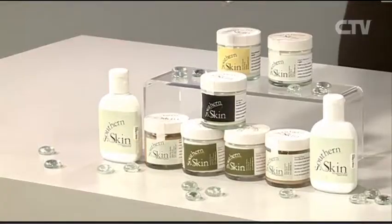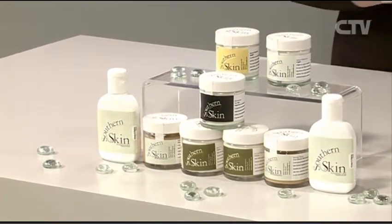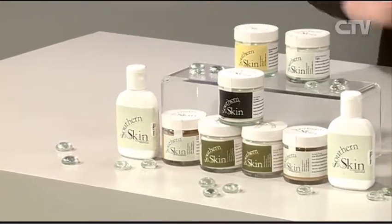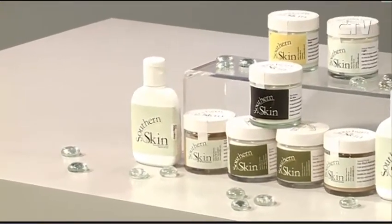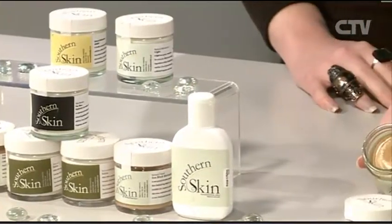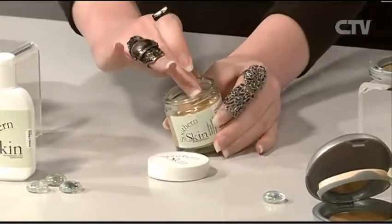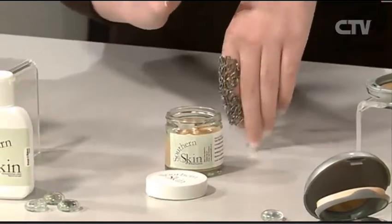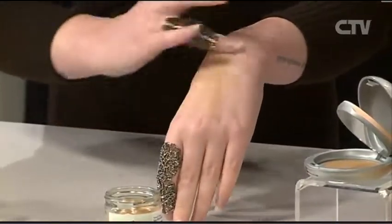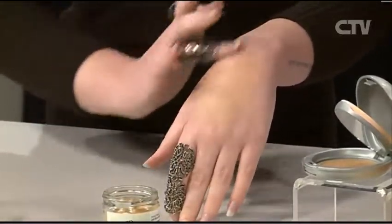We do fantastic moisturisers - there is something for everybody within our range: children's skin, male skin, mature skin, combination skin. We do an orange and walnut scrub which is fantastic. The product we really need to talk about is our healthy complexion in a jar - our SPF 30 tinted sunblock. A lot of people think that the colour is so dark and a little intimidating, but the beauty is it actually blends in really nicely. The key is you don't need to use too much.